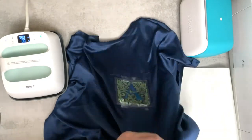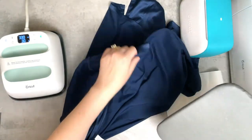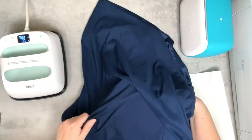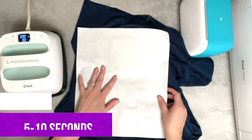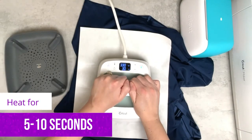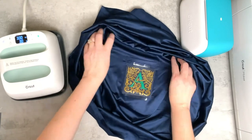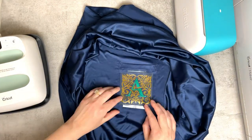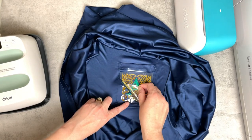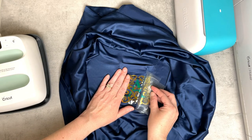Now we're going to flip this inside out so that we can heat it again from the back side. I'm just placing my mat back in here and laying it back up. We're going to place the sheet over and seal this for 15 seconds. Now we need to let this cool down — just place it flat and leave it alone so it adheres as best as possible. Once it's cooled down, we're ready to remove the carrier sheet. Remember, if you're working on a project and part is coming up, you can add half of the time necessary with the same amount of heat and that way it sets your project a little bit better.